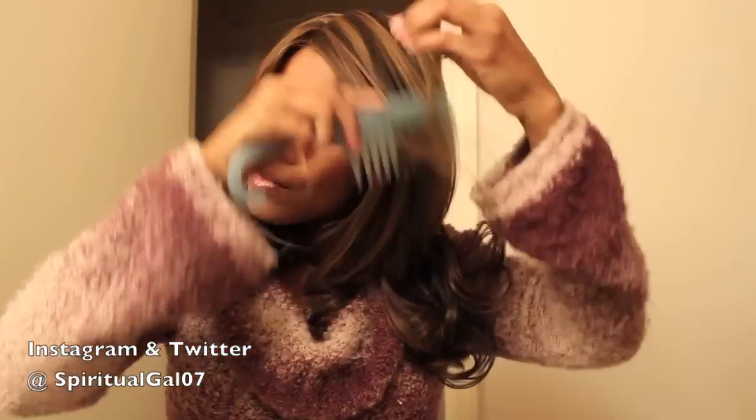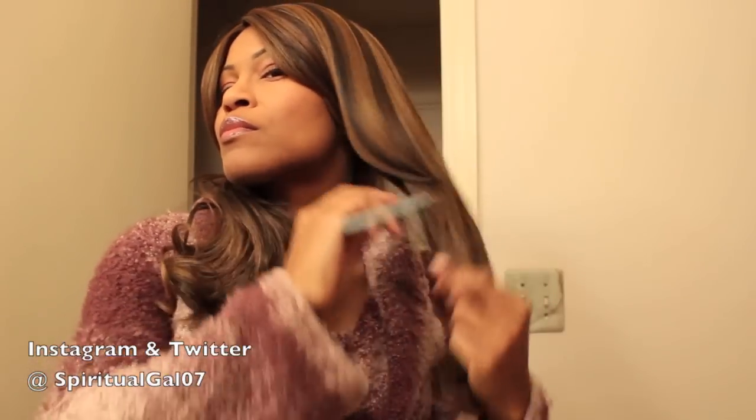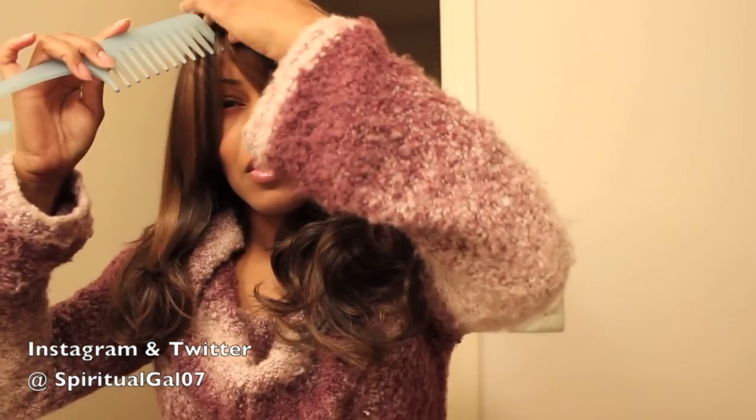That was really my only issue with the wig. I always take my new wigs out of the package and let them sit on my mannequin head for a few days. This one was on the mannequin head for about four or five days to try to get that hump out, but it's still there a little bit.